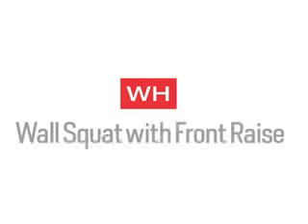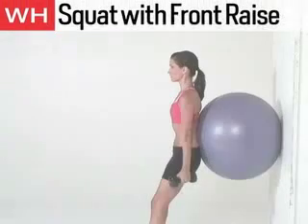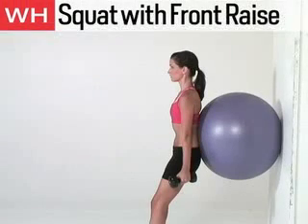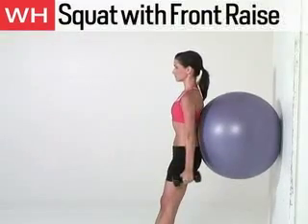The next exercise is the Wall Squat with Front Raise. With the ball between your lower back and the wall, hold a dumbbell in each hand. Step forward with your feet hip-width apart. Lower your hips until your knees are at 90 degrees. As you descend, slowly raise your arms in front of your body to shoulder height. Return to start. Perform 8 reps.